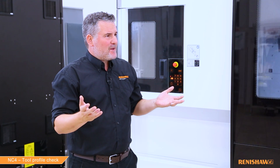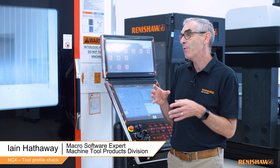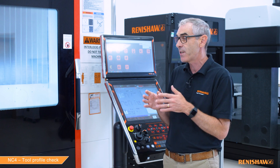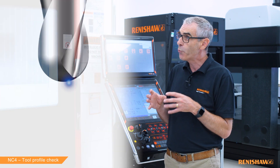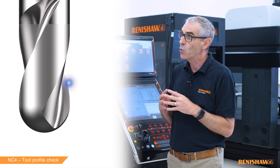So Ian, what is profile checking? Profile checking is really an enhanced broken tool cycle, but unlike our standard broken tool cycles where we are just checking the tool length for tolerance, here we can check the whole profile of the tool by driving the laser spot inside or outside the tool profile.